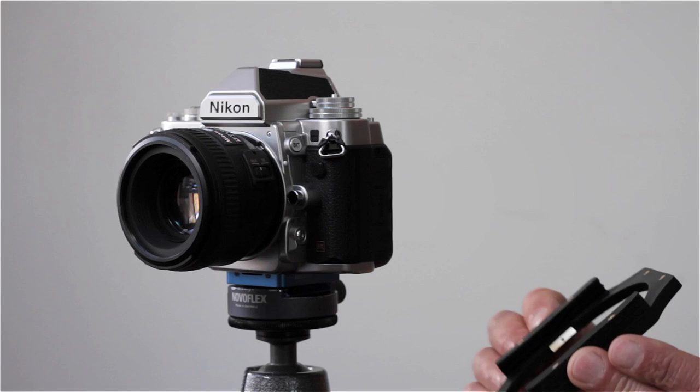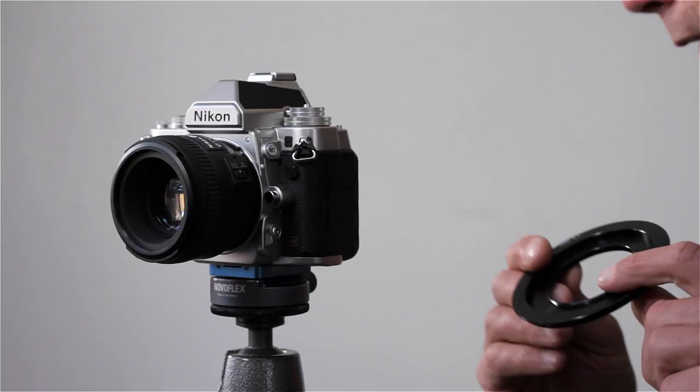It comes ready assembled with two guide rails for filters. It fits to the lens via an adapter. Before I put it on, let me just explain: there are two different kinds of adapters.